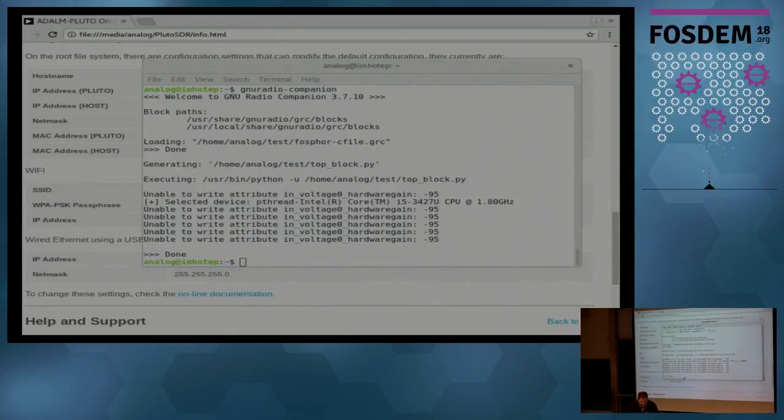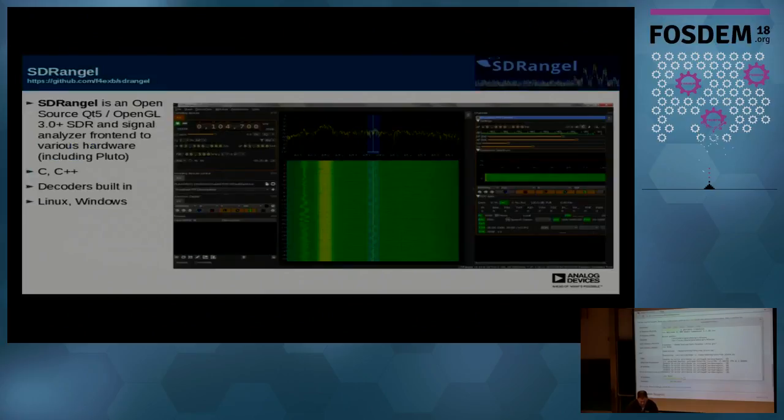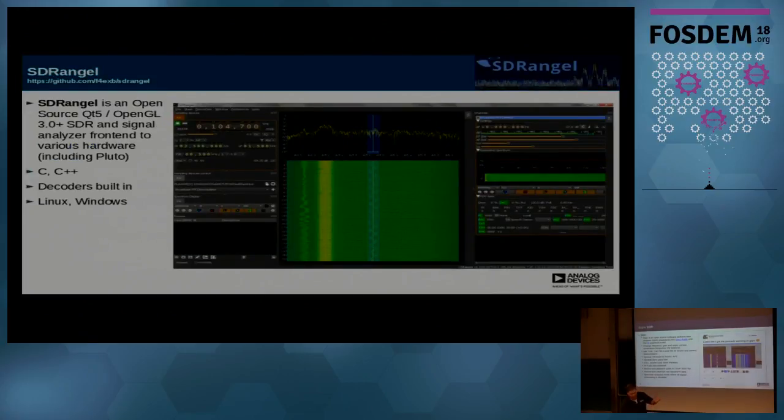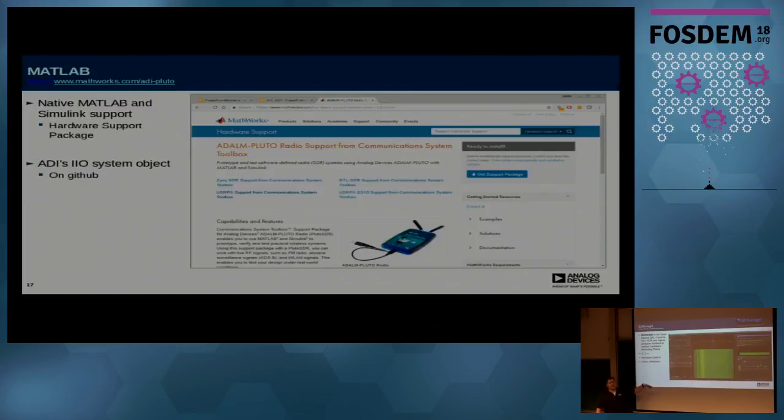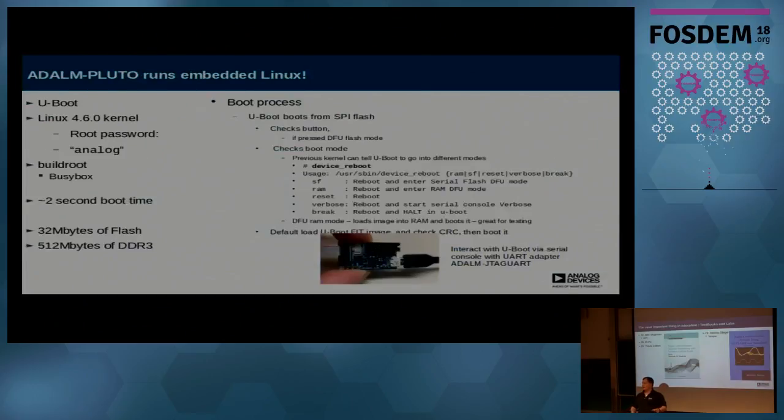That's GNU Radio. It also supports GQRX, SDR Angel — which is written in C and C++ and is cross-platform and works pretty well — and MATLAB. For us, the most important thing is the textbooks and content. If you're an educator, we do have textbook material, labs, and those kinds of things.